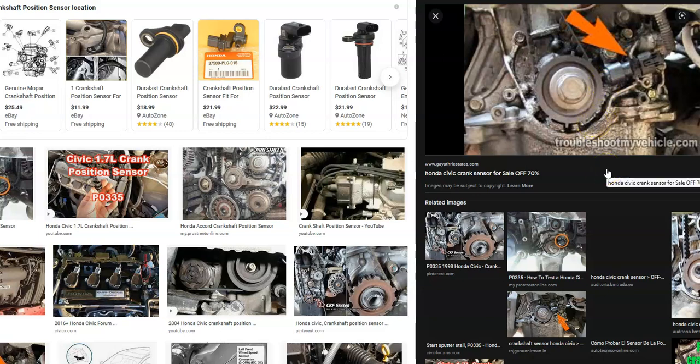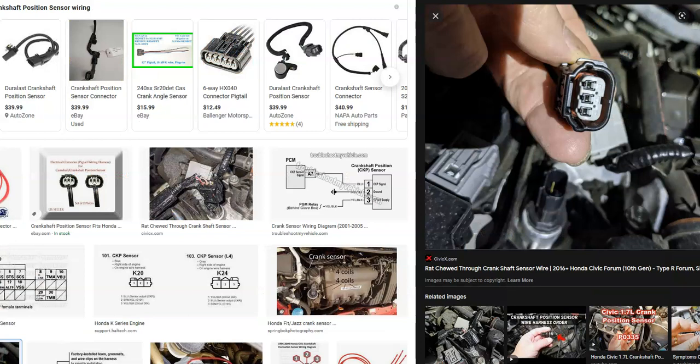What most people will do is go out and buy a new crankshaft position sensor and just replace it, since it's a low-cost part. Then if that doesn't work, they'll look at the wiring. But the wiring is not difficult, especially if you have a known good sensor — there's a quick, easy way to test it and see if the wiring is working.